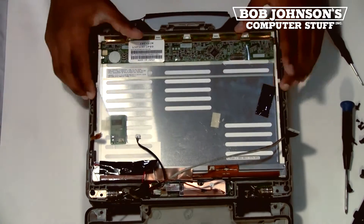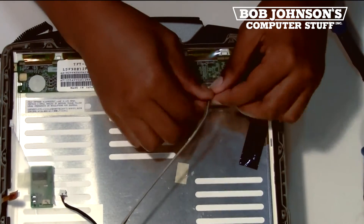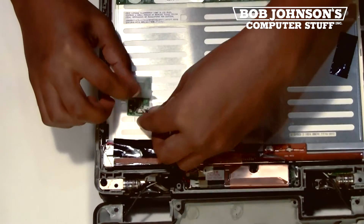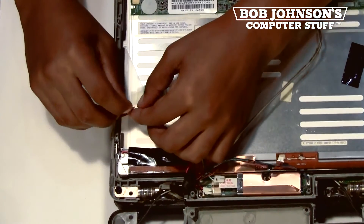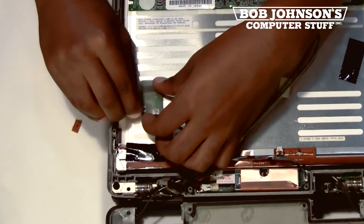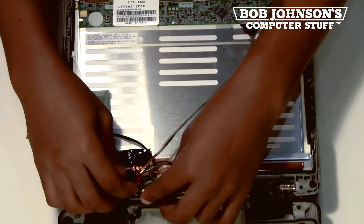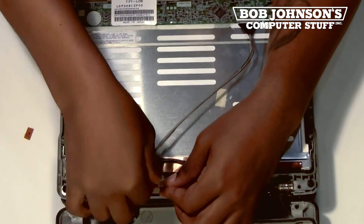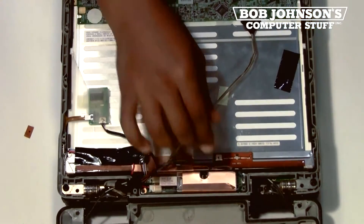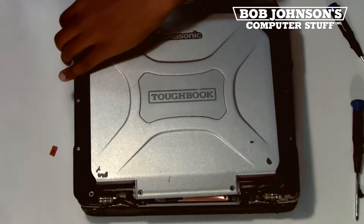We have reinserted the LCD back into the front screen bezel and now we are going to reconnect all the wires. Now that all the wires for the LCD screen have been reconnected, we are going to close back up our rear screen bezel.